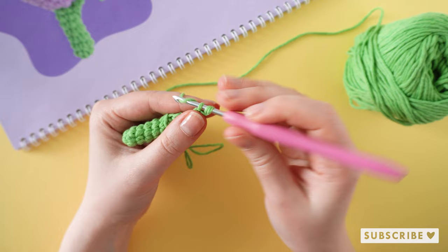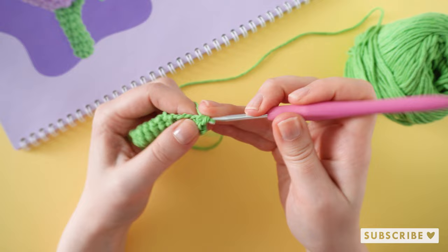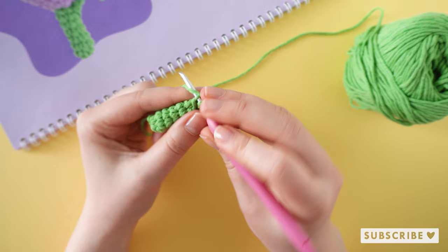Then we are making six single crochets down the chain, one single crochet in each chain — so one, two, three, four, five, and six. And this is now our tiny little leaf.